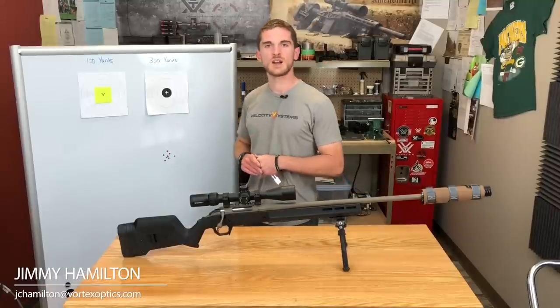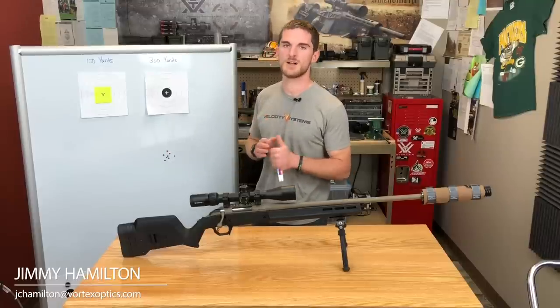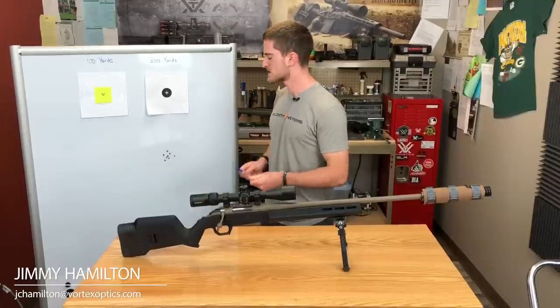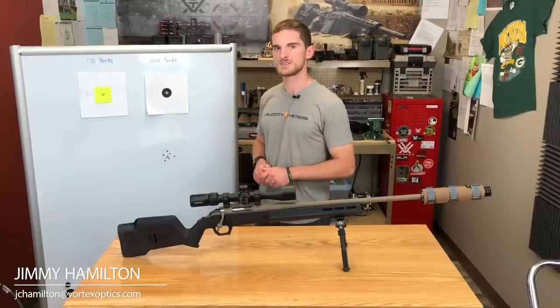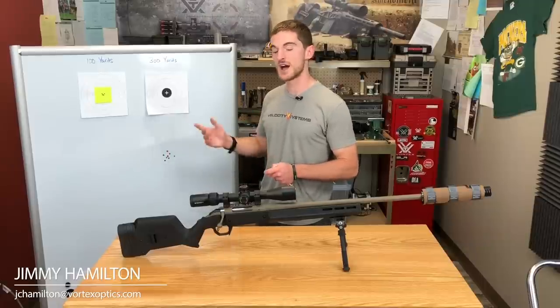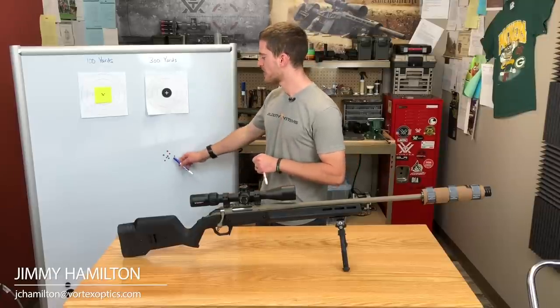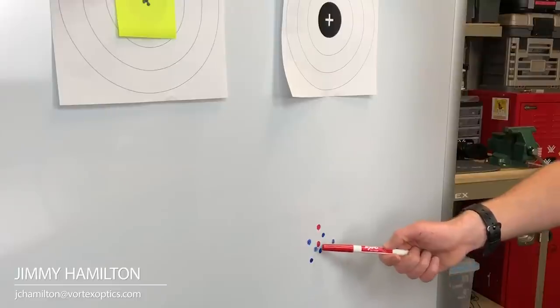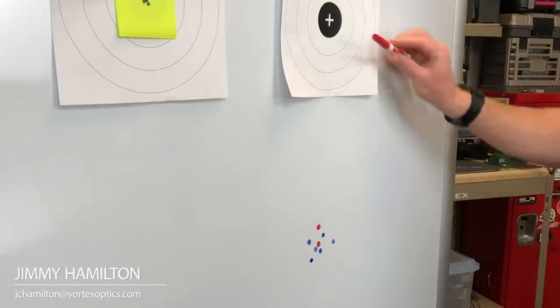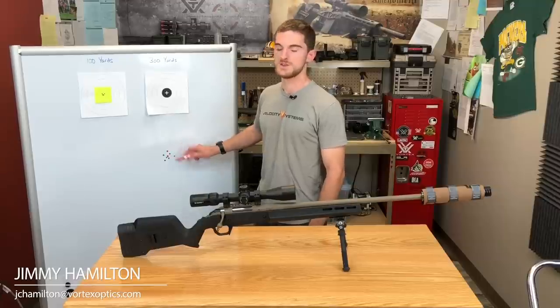Shoot a group at 300 yards — a good shooting rifle and an average shooter should be able to shoot a 1 MOA group, which is about three inches at 300 yards. Take your time and shoot as good a group as possible, minimum five shots, to eliminate shooter error, flyers, and trigger pull issues. Then take the average of your group. We measured down with a ruler and got an average of 14.25 inches — so our bullet from our 100-yard zero dropped 14.25 inches at 300 yards.